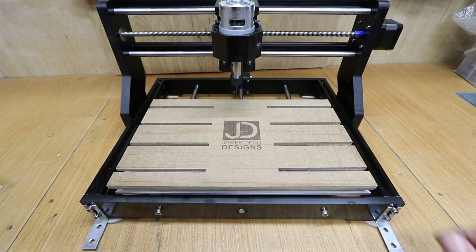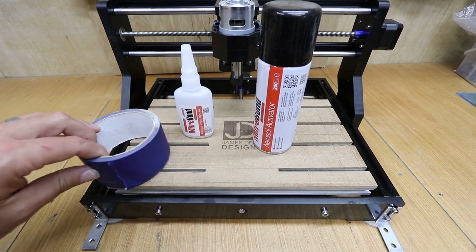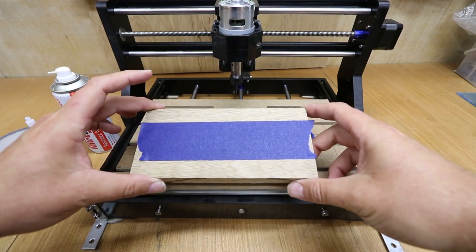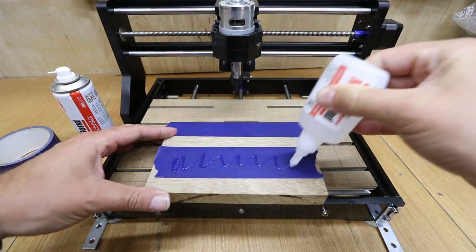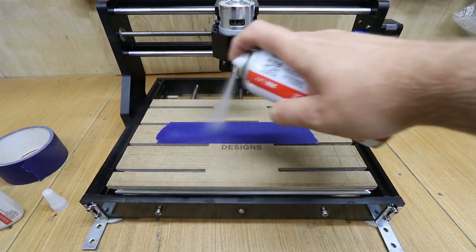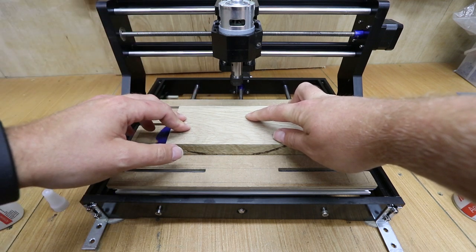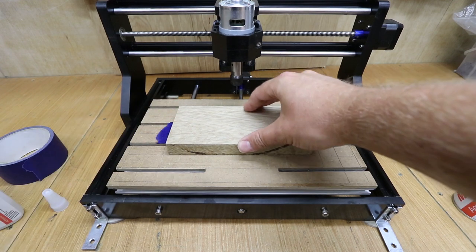An alternative method for mounting to the bed is to use CA glue — or aerosol activated glue — along with masking tape or blue painter's tape. What I've done is put a piece of blue tape onto the bed and a piece onto the wood itself. Then take the CA glue and apply a small amount to the blue tape on the wood. Take the activator spray and put a coating of that onto the other piece of blue tape, then simply stick them down to each other. You do have a second or two before it sets in case you need to position it, but it only takes a few seconds to set — and this is why it's one of my favourite ways of holding material down.